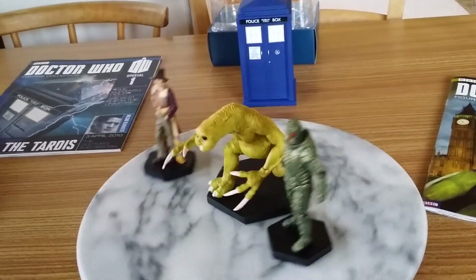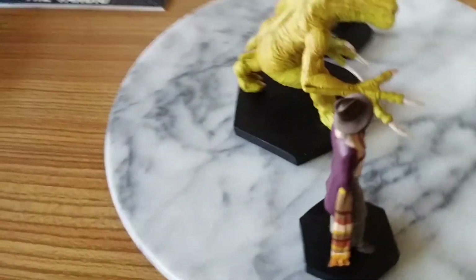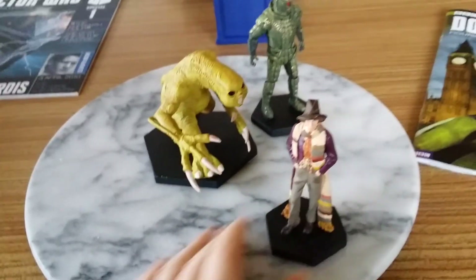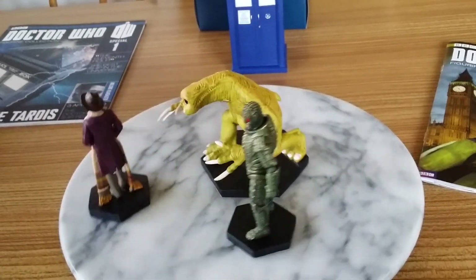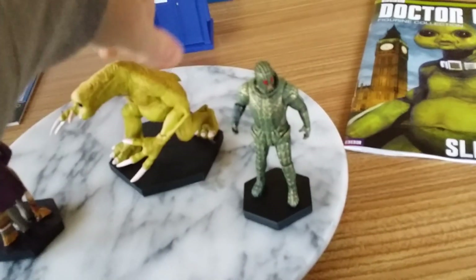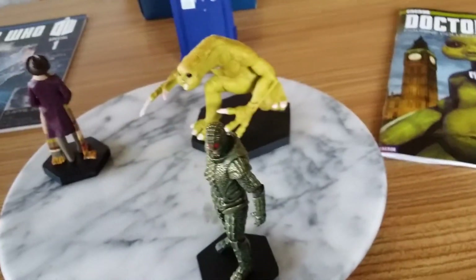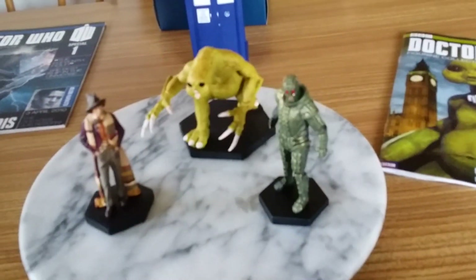Look at the Fourth Doctor — he really is awesome. They've done a great job with these figures, apart from the base on the Slitheen one. The Fourth Doctor's detail really does stand out. I just hope you like this look at them — just getting them out, spinning them a bit. So that's basically it — I'll leave you with these three and give them one last spin.